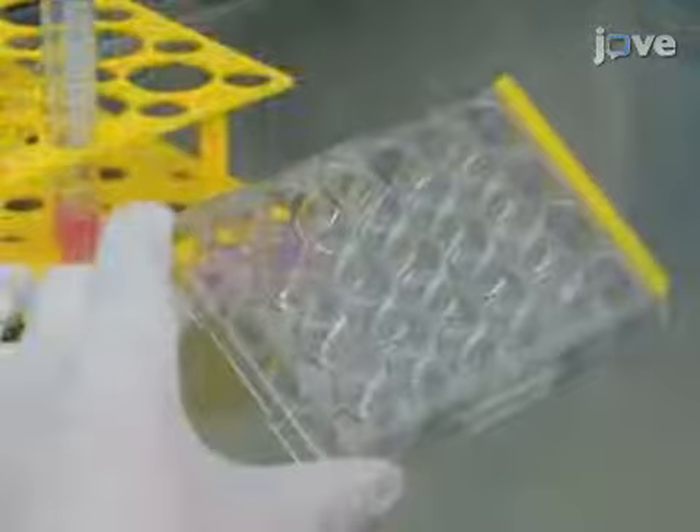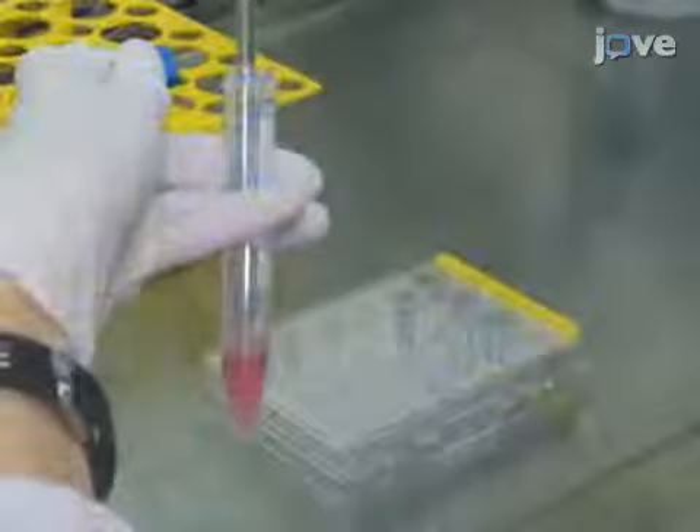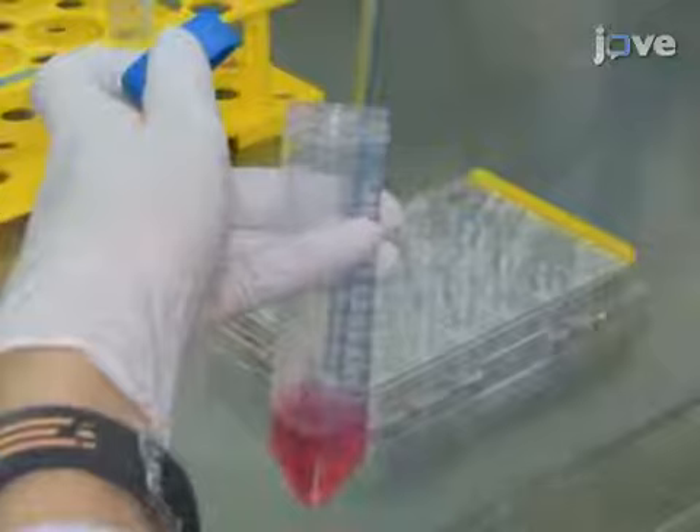Remove the medium from the well of a 24-well plate containing a sterilized glass coverslip and seed approximately 100,000 cells into the well. Use complete medium to top up the volume of the well to 0.5 milliliters. Then incubate the plate at 37 degrees Celsius with 5% carbon dioxide.